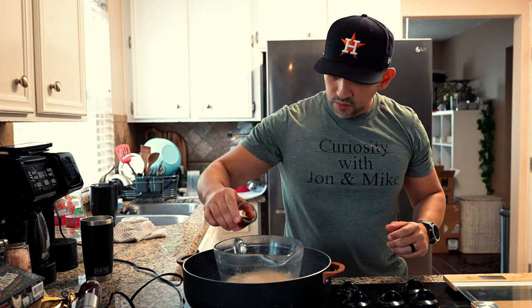Nice and slow — I try to really fill it up as much as possible without making a mess. It smells really good and has a nice color to it.